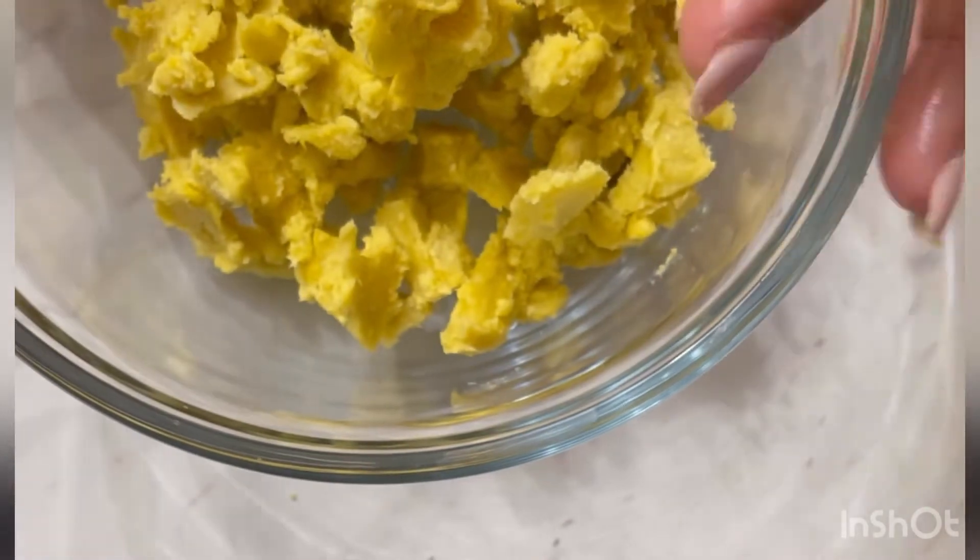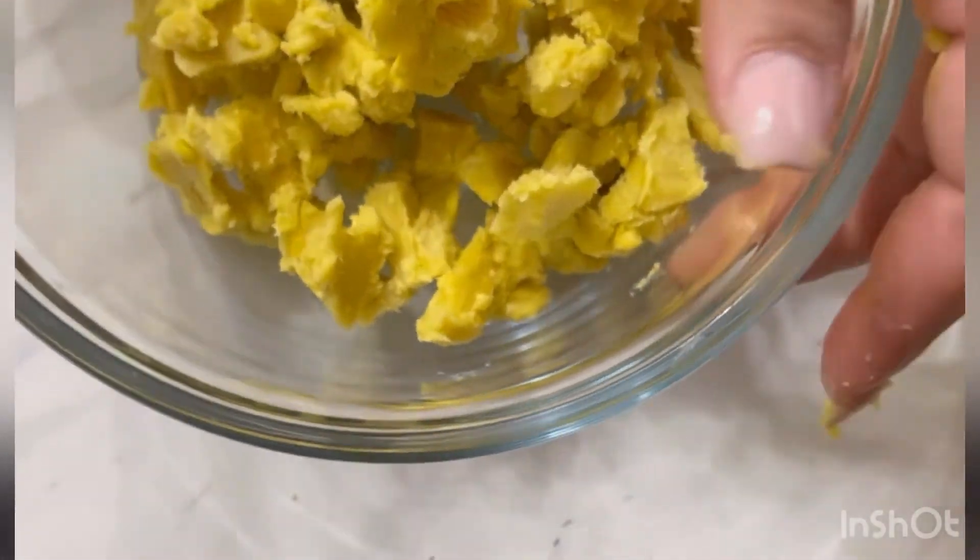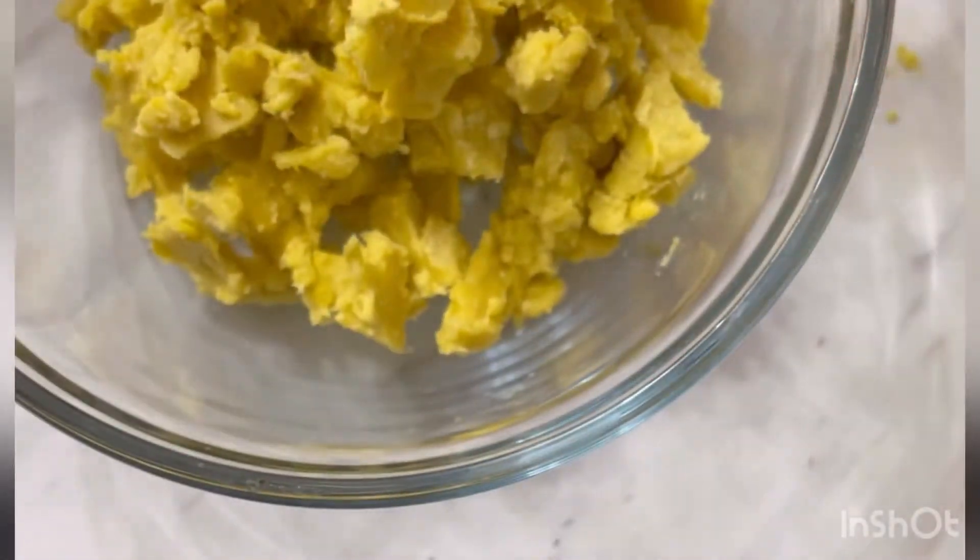Sorry for all the little pieces on the counter — my counter is clean, I just cleaned it. These are all just shea butter pieces that are falling. It's about this much in the bowl — I'm not sure if you can tell how much that is from this angle.